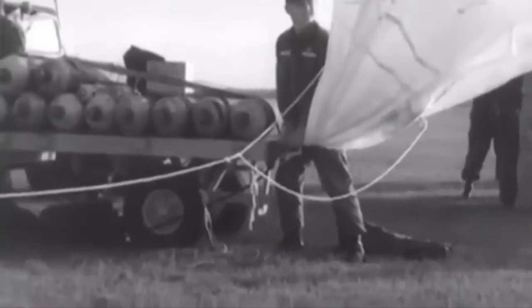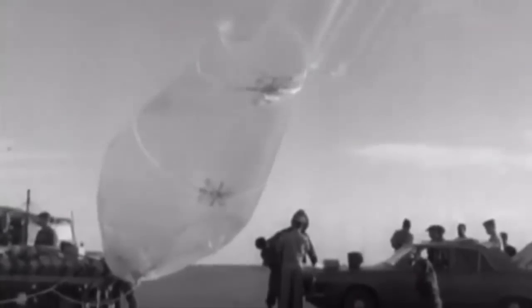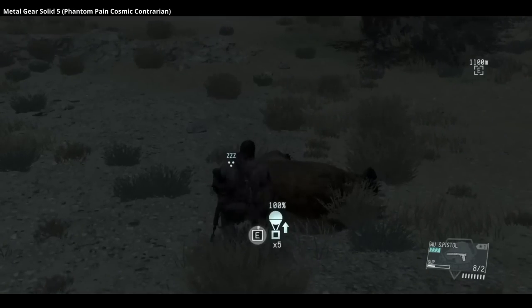Fulton began researching the Skyhook system in 1950 and would work with both the CIA and Air Force. The process took some time, particularly developing the Sky Anchor, which secured the line to the aircraft. Research included test dummies and some live animals, but no bears.